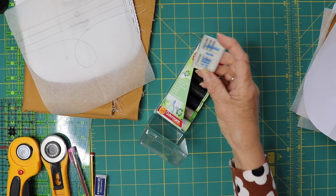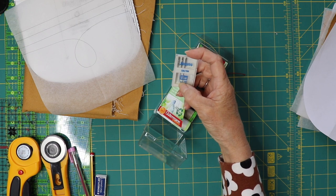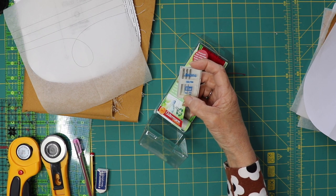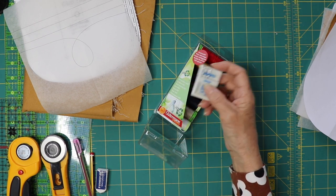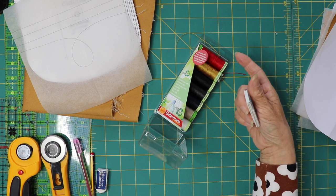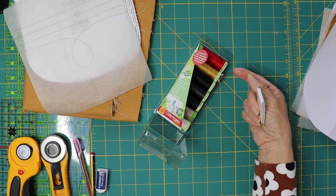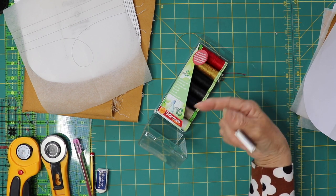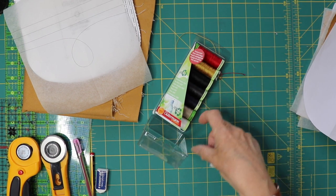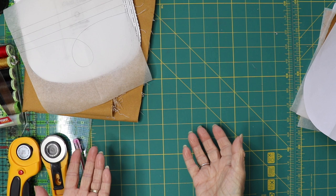I'm using jeans needles in my machine because you need a nice sharp needle to go through thick denim, and it has a bigger eye so you can get the top stitching thread through. I'll have the top stitching thread in the top part of the machine, but I wouldn't use it in the bobbin because it's very thick — I'd just use a matching thread in the bobbin. So if I use red, I'll just have a matching red thread in normal cotton thread.